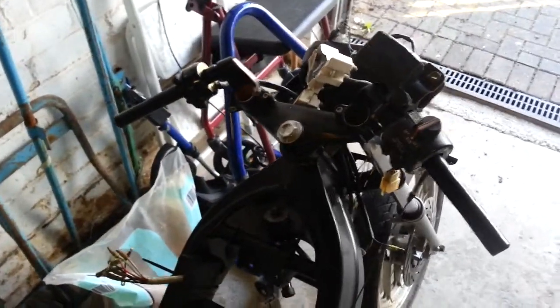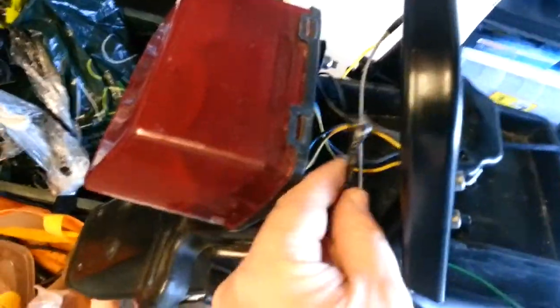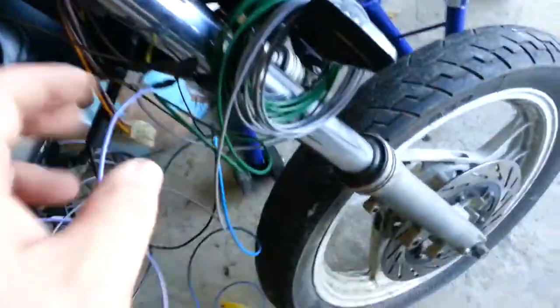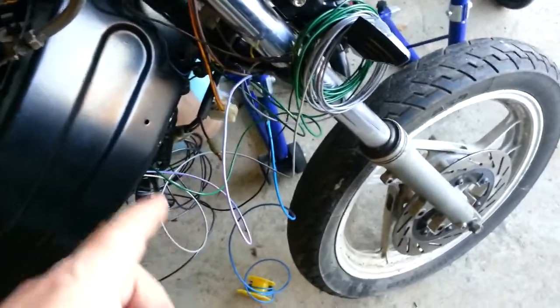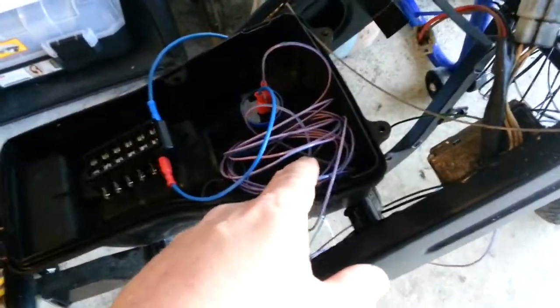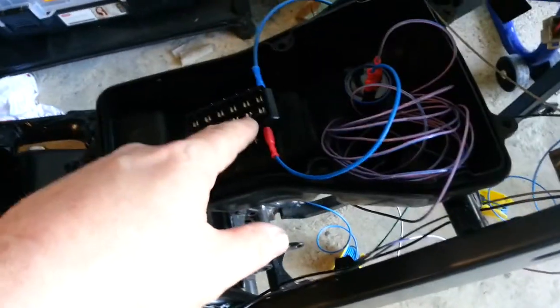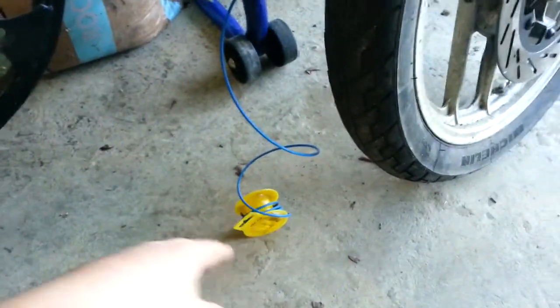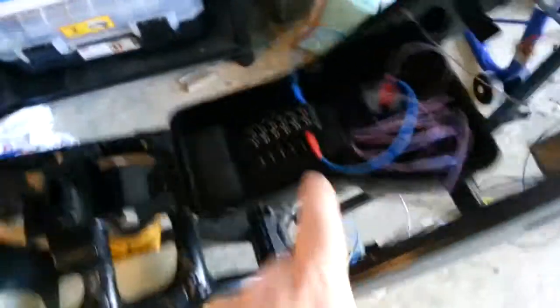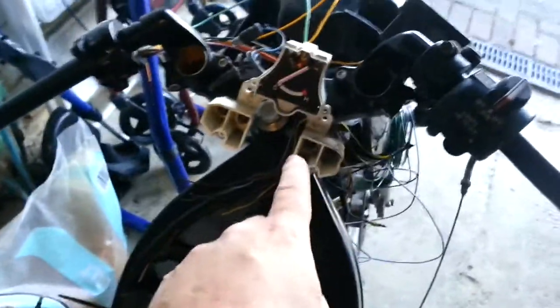I've wired in the rear indicators. I haven't actually cut any of the cable down — I've left it all long because this is just a test to make sure I've understood the wiring diagram correctly. I didn't have any brown and white unfortunately, so we've got pink and purple to the flash unit, into the fuse box, and then out to the power source. I've also run a negative cable down the middle, just twisted, down to here.